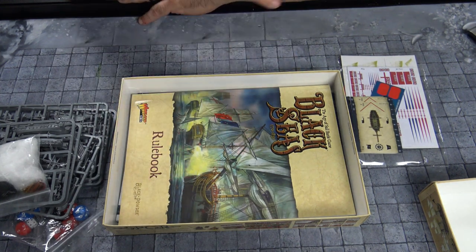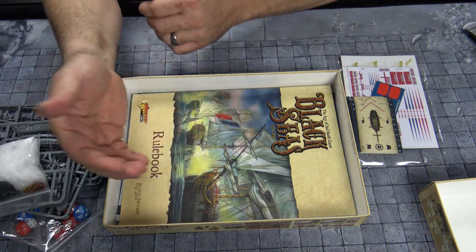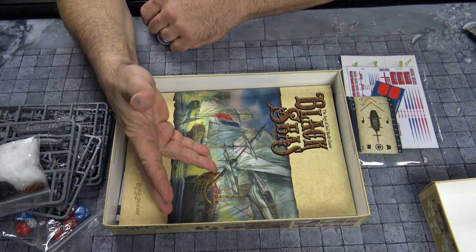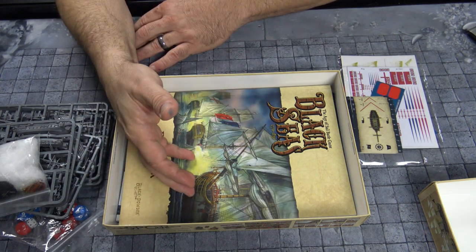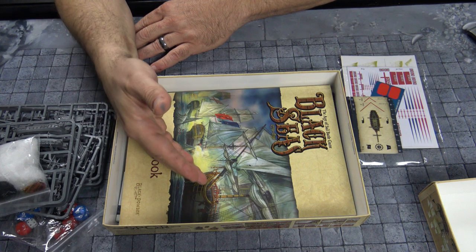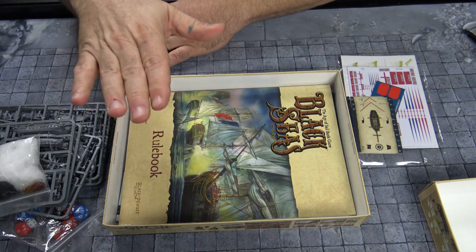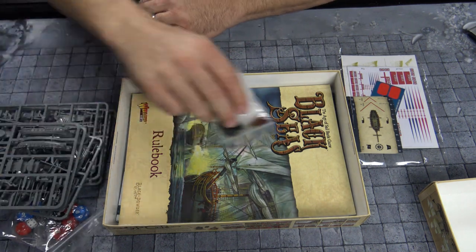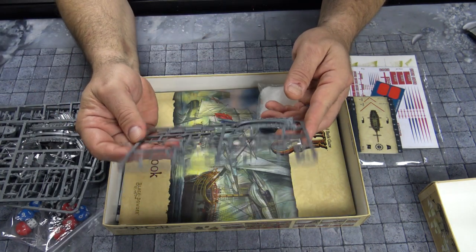Warlord does a great job. It's based off a D10. So if you have a base of five and you're shooting your heavy cannons — if you have a certain type of sail or you're shooting at a smaller ship — you're going to have negatives and come up with your number. Let's say it's three: you roll your D10 and you have to get a three or under to hit. From there you assign damage. There's a critical damage chart and you can aim high or low — going after the sails or the hull of the ship.